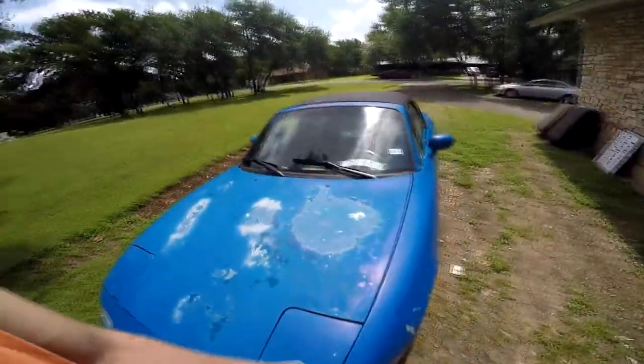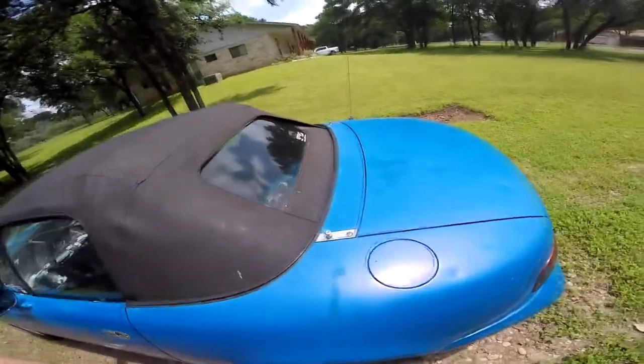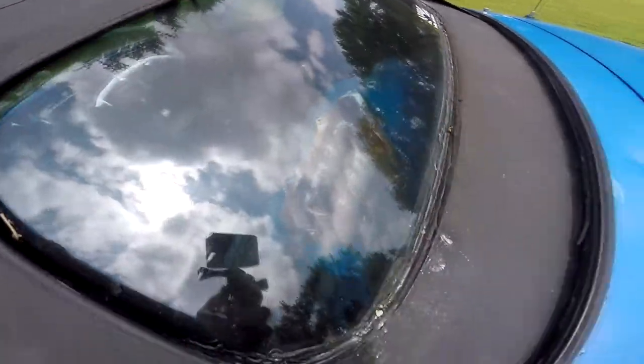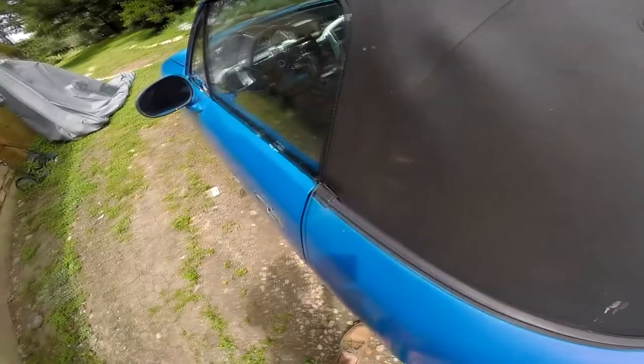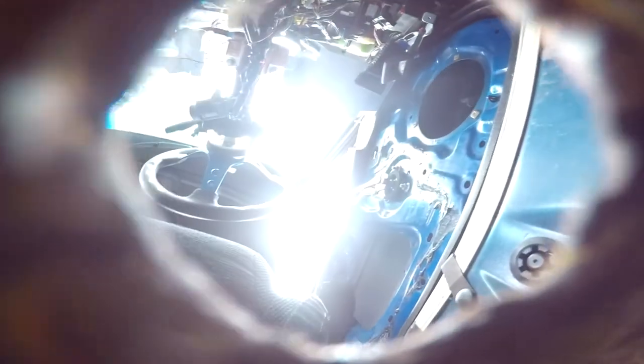All right, what's going on everybody, it's Mark Jones. I've decided that the Miata is just never going to be exactly a clean car — paint chipping, rust, all this crap, window seal missing. It's gutted, it's got rust, it's got a hole in the floor right there. It's not a clean car.